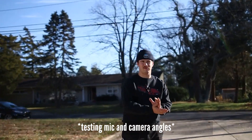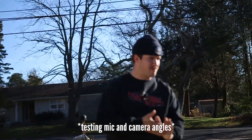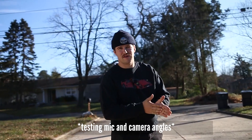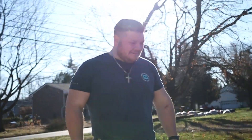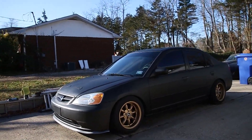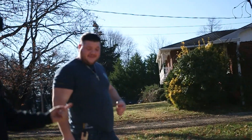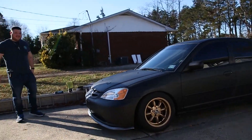All right guys, we're about to run into our buddy. He's here to check out the Honda Civic. We put a lot of blood, sweat, and tears into this thing. I can't believe it — it's a whole different car.